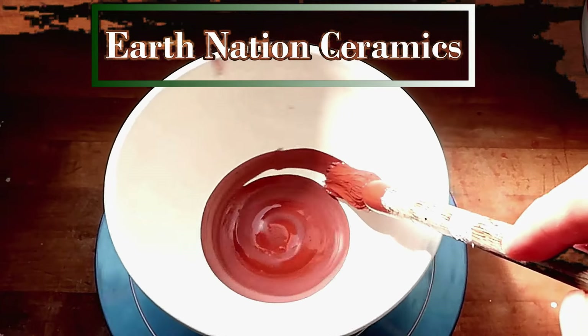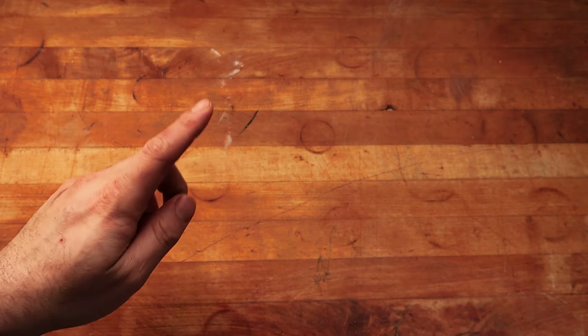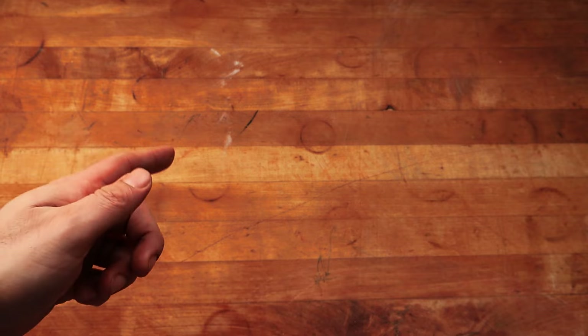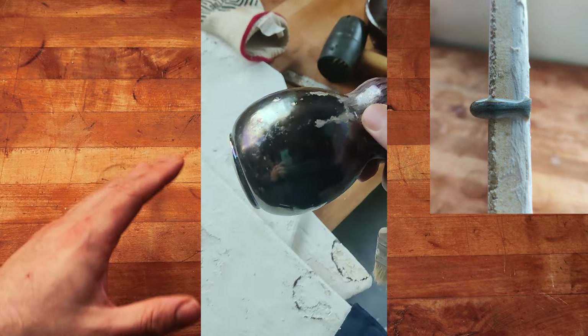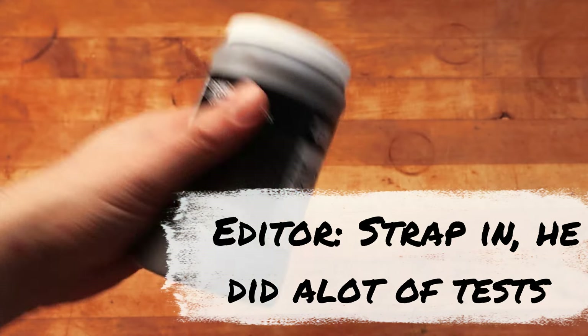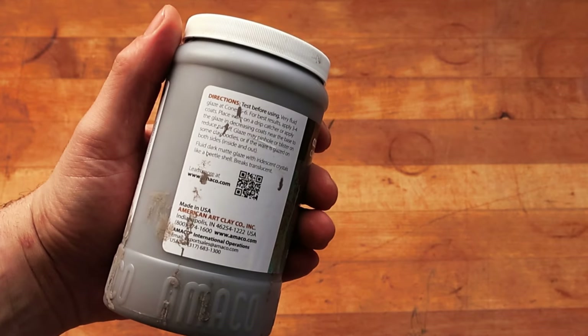Wait, stop — listen to my tale of mistakes. I did not read the instructions on this bottle. So the first run-through that I tested this glaze on went horribly wrong — in fact, everything ran off the shelves, everything ended up pitting, everything came out horribly wrong. Turns out you are supposed to use this glaze in a very, very specific way, and the instructions are on the bottle. But I'm a middle-aged male, so I don't read instructions.